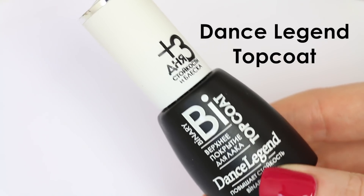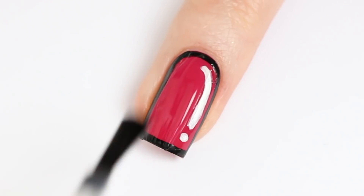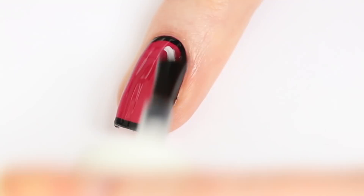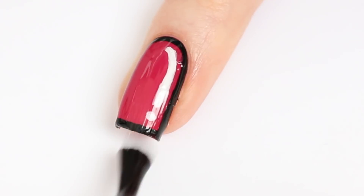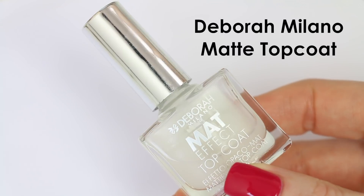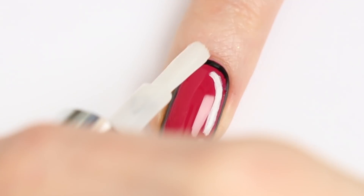This is my Dance Legend topcoat. It's a shiny topcoat to make my manicure completely smooth. Now I'm going to use the Deborah Milano Matte Topcoat to give my nails the matte effect.